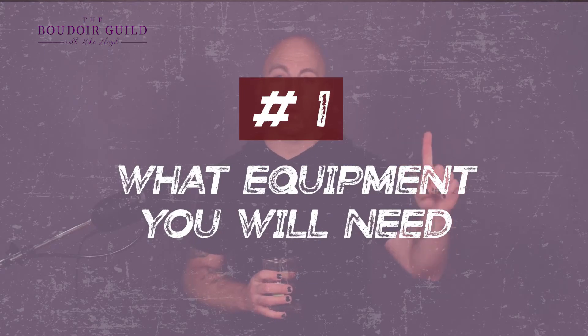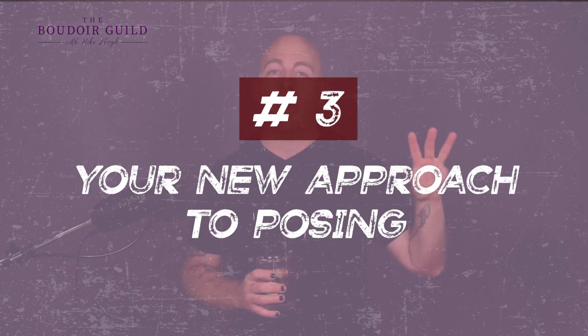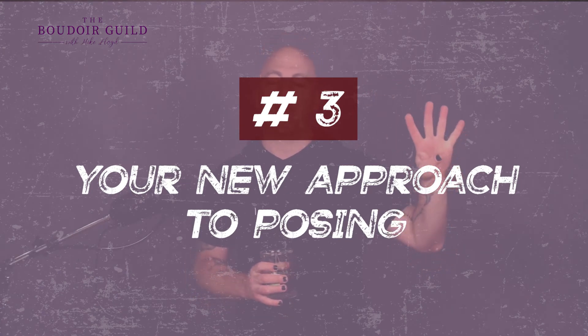Okay, so when it comes to shooting dark and moody, there's a handful of things you need to know. I'm going to give you three tips, but there's a surprise bonus fourth one if you wait till the end — and that is going to speed up everything you do like three thousand percent, so don't check out early. Number one: what equipment you need. Number two: where to put the equipment. Number three: how that affects your posing. And number four you get to wait for.